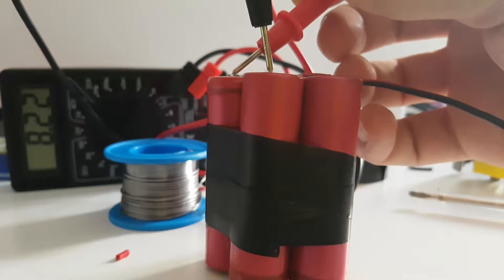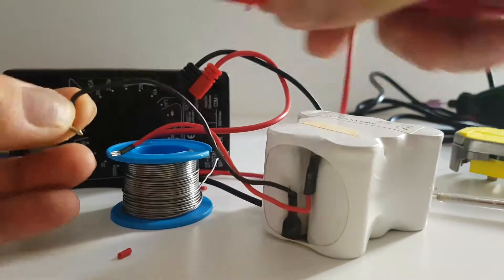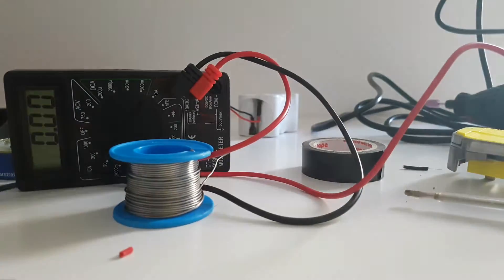This is not a problem because the battery is not fully charged. Let's see. Oh, not even close — this is 9V. So they are dead.